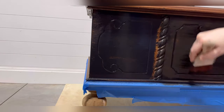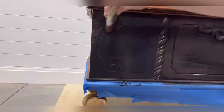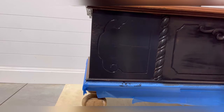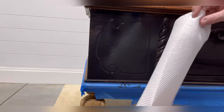If you look at the middle portion of the chest here, you can kind of see behind my arm where the paint is already starting to dry — it's got a light smoky black finish with some of that original wood tone showing through, and that's the look we're going for.